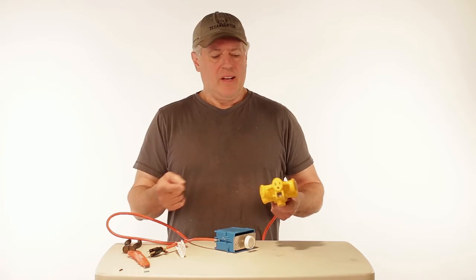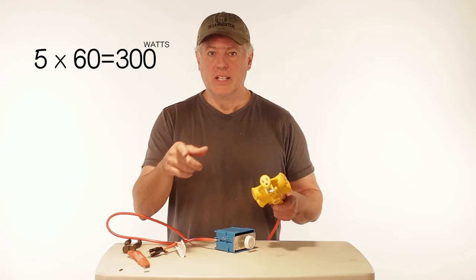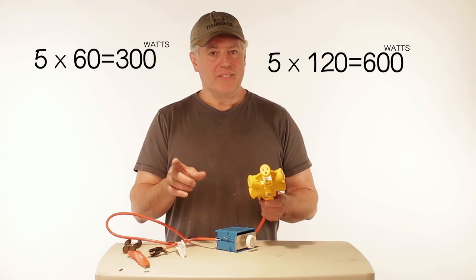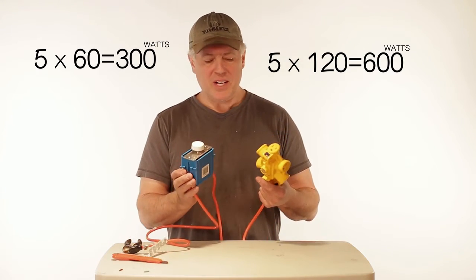So if you had, let's say, five 60-watt lights — multiply that out — and it tells you whether you can use it or not. If it adds up to 600 or more, I would watch out. But if it's under 600, perfect. And you've got your little light dimmer you can use with all kinds of lights.